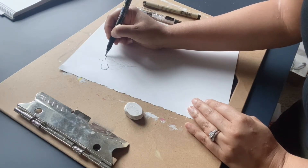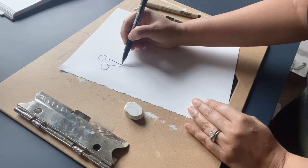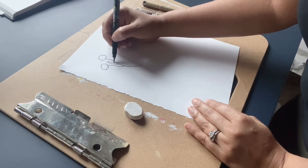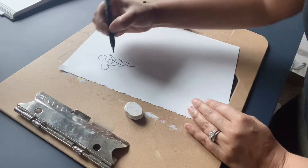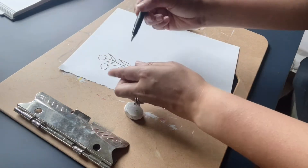Just gonna trace a little bit and then do the stems and the leaves. This is a great time — if you don't love where your pencil marks went, you can create your own lines again and then erase them after you've given it a second to dry.